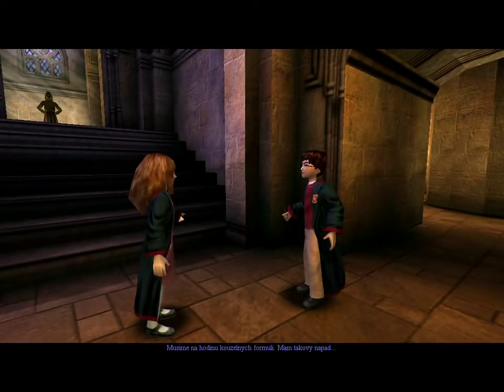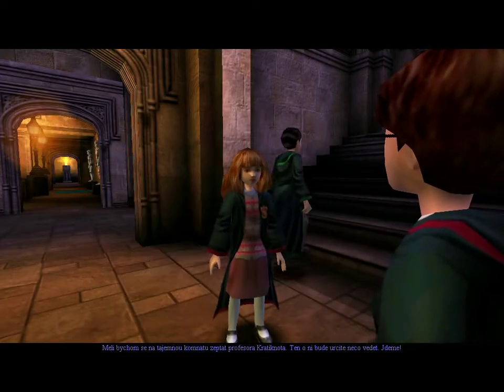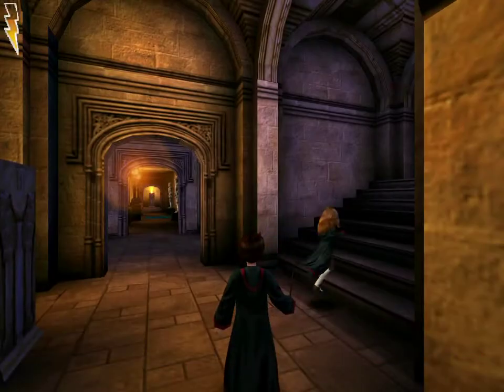We have to get to charms class, Harry. And I have an idea — we should ask Professor Flitwick about the Chamber of Secrets. He's bound to know something. Let's go.